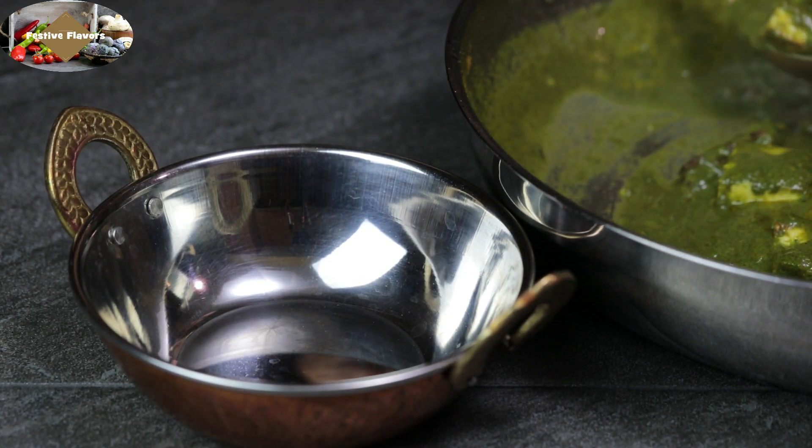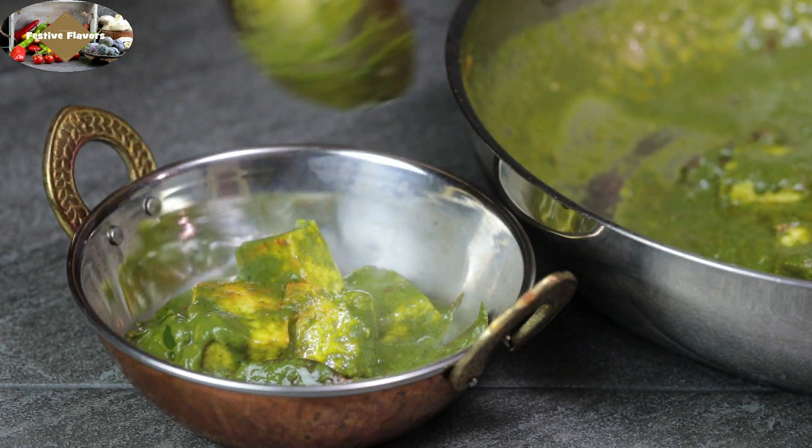Yes, you got it right. This is one of my favorites. Tell us how you liked it in the comments below.